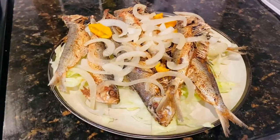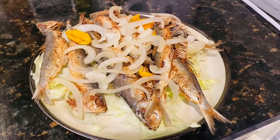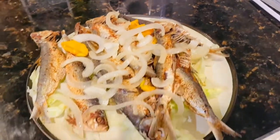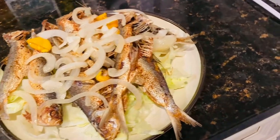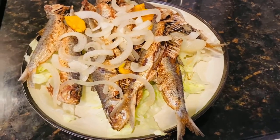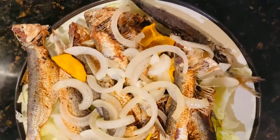Guys, I'm back and this is the finished product — it's all pickled with the onion, the pepper, and the vinegar. That is it guys, this is how it's looking. Thank you so much for watching, and as usual, from my kitchen to yours, enjoy!